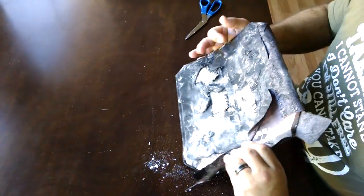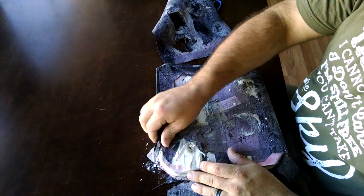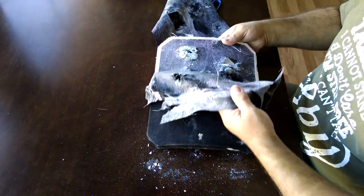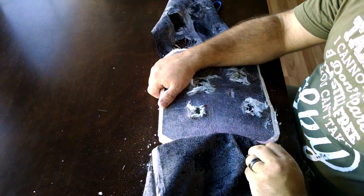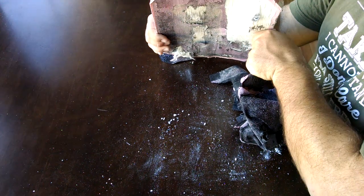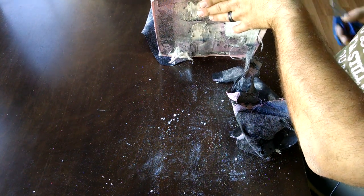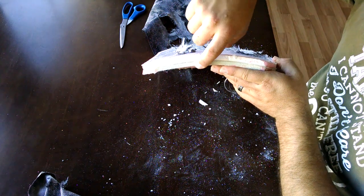Let's open it up. All right. We can see the ceramic layer and the polymer layer.